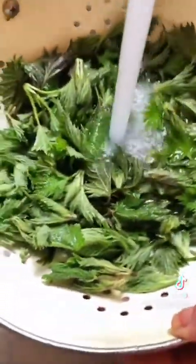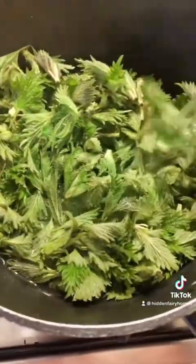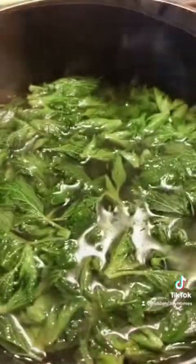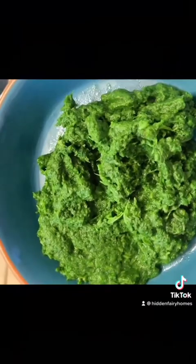First thing is to wash the nettles. Now I'm pouring boiling water on them and I'm going to boil them for five minutes. The next thing is to blend them up. And here's what they look like.